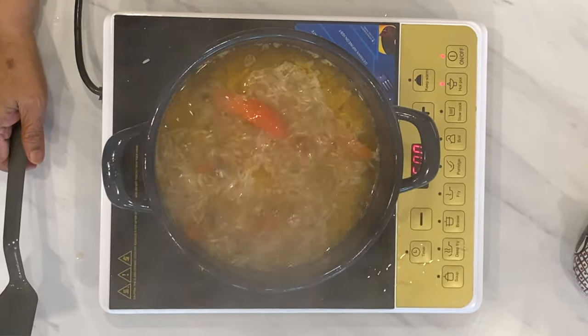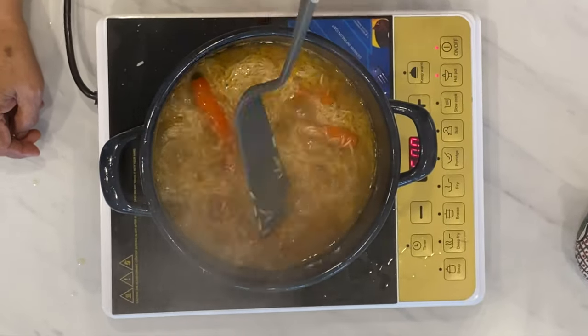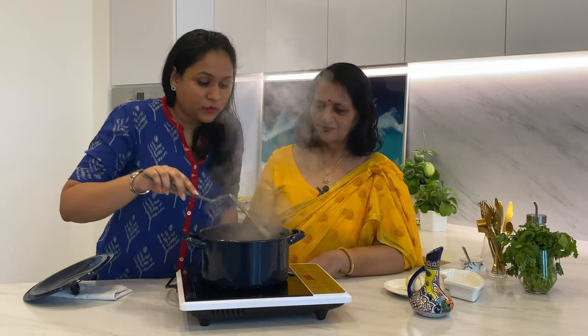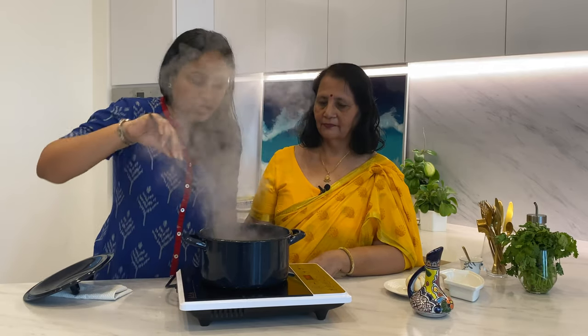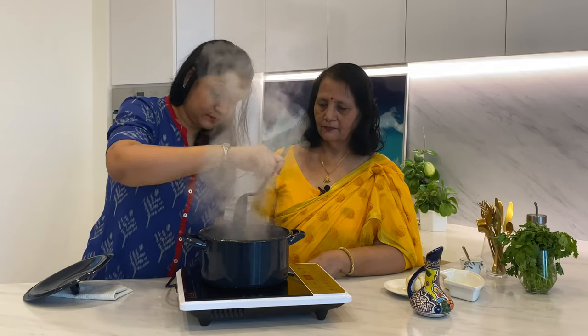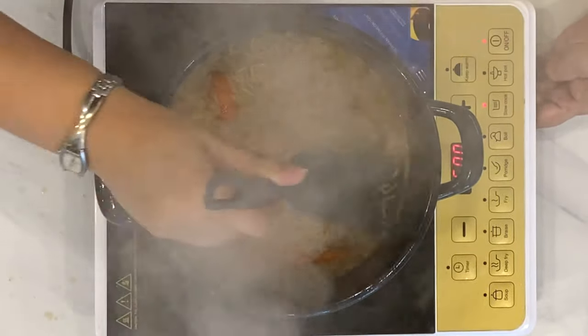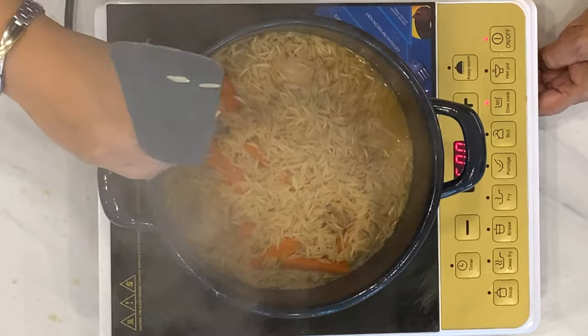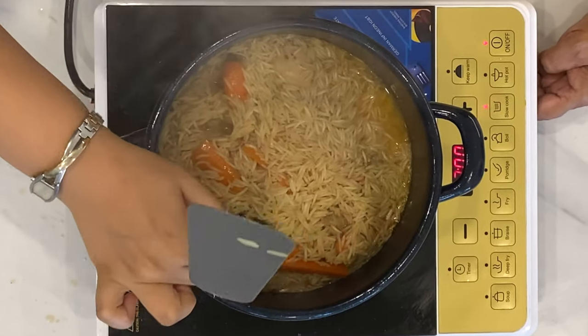Now we will cook it open for some time until the water has evaporated and the only liquid left should be the oil. Now we are going to shape it into a mound in the middle and reduce the heat to low. We will make four holes all the way to the bottom of the pan for the steam to escape.